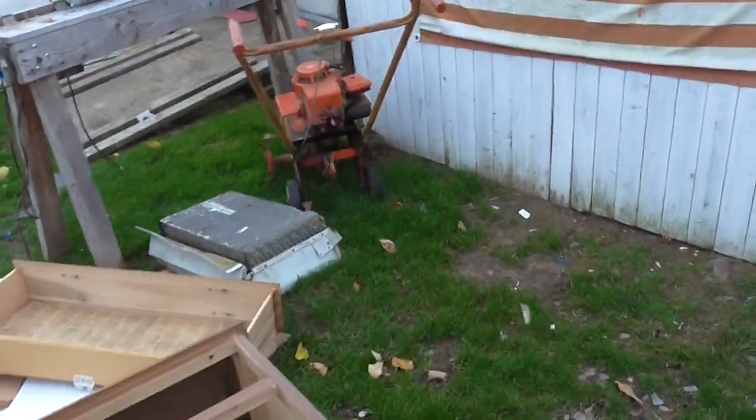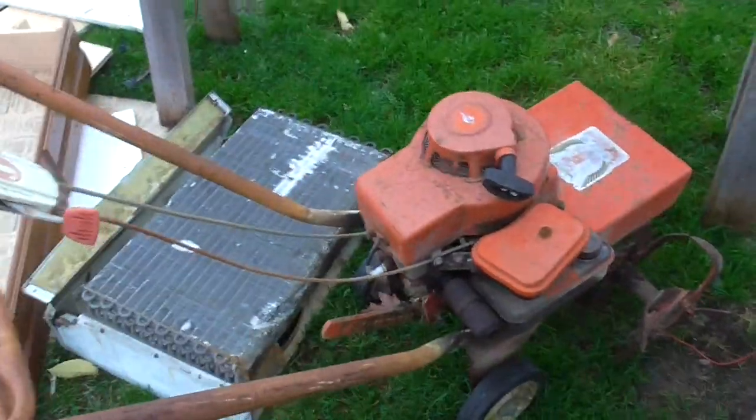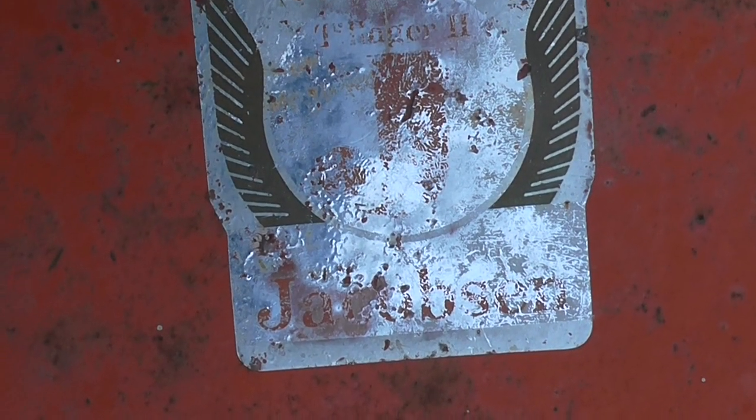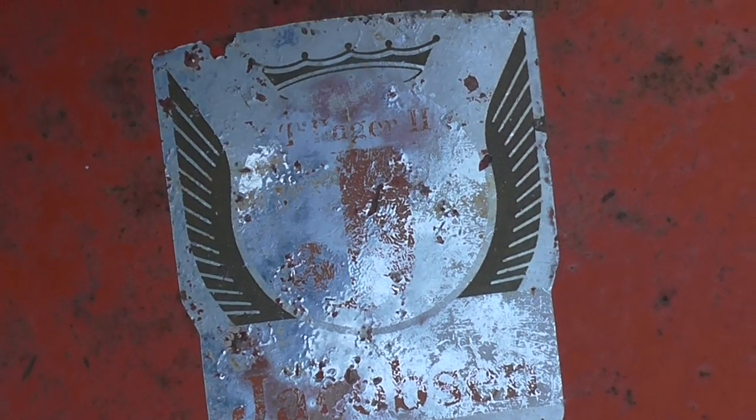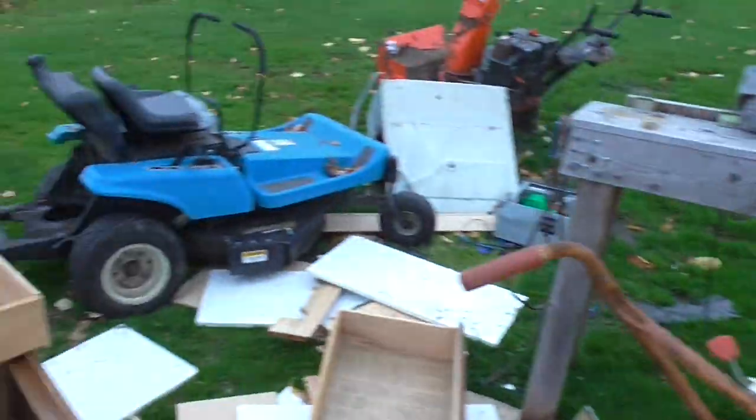I also got this little rototiller over here. Don't know much about it, but it's a cute little thing. Let's see — looks like... it's a Jacobson. Alright, it's got a Briggs and Stratton on it. I'm gonna mess with that too and see what I can do with it.